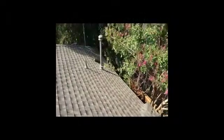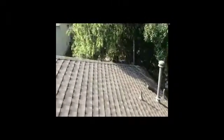So I have soffit vents all around to draw the air from the outside up into the attic. So I'm going to cover it up and I'm going to see if I can heat up the attic. And sure enough, inside the attic, it's 110 degrees.